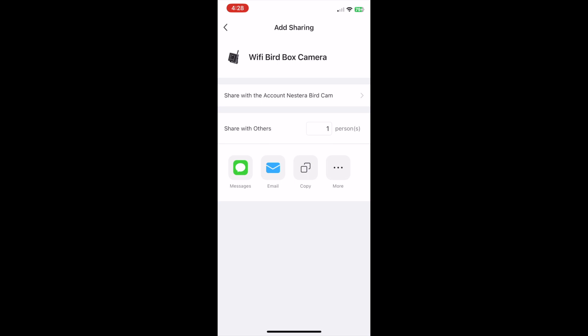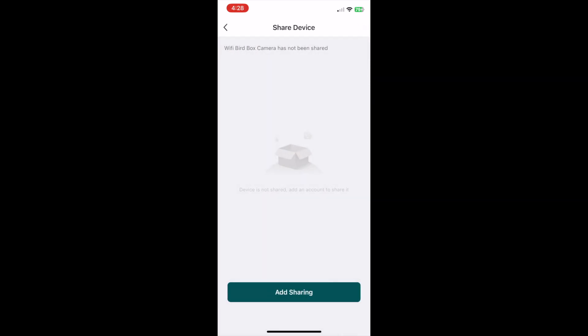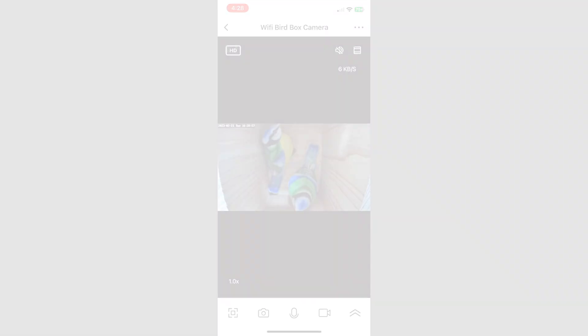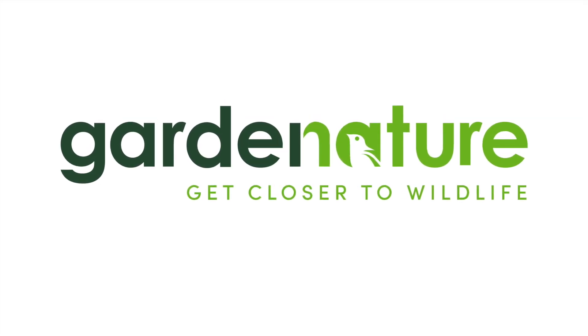If you need any further information, you can visit our website or you can email or call our friendly customer support team who will be happy to help. If you need a hand setting up your WiFi bird box camera system, you can click the link to our instructional video here. Thanks for watching — see you soon.